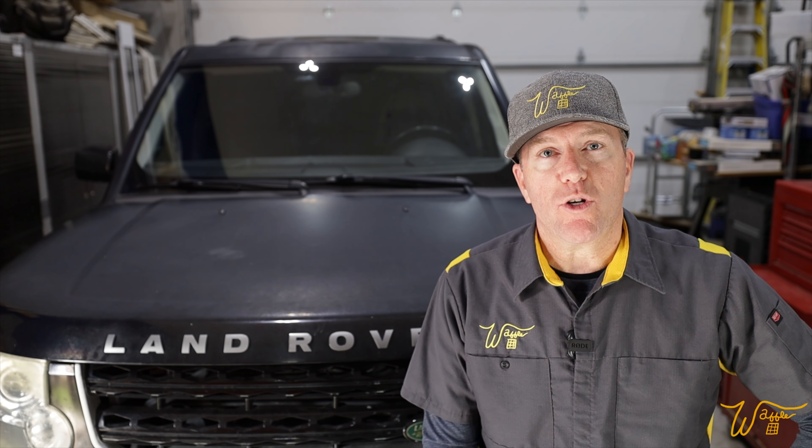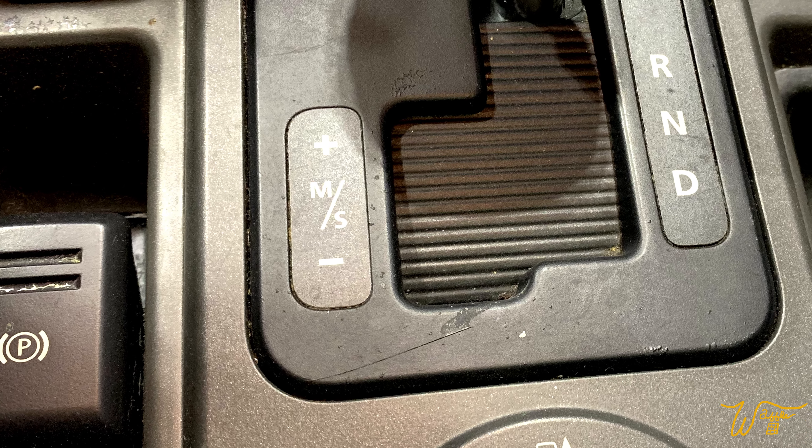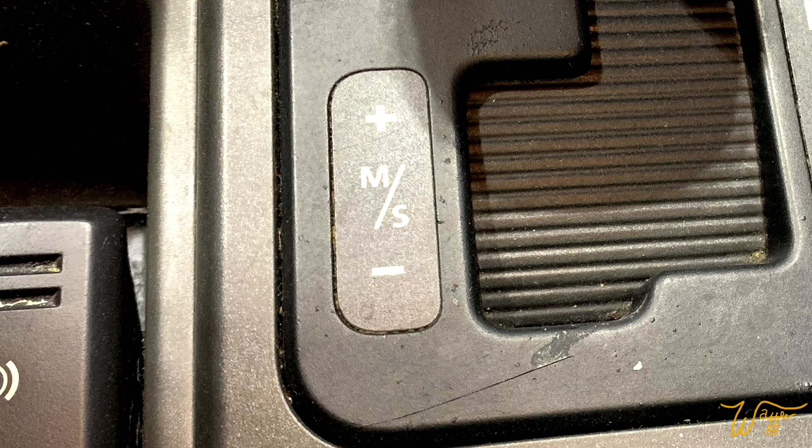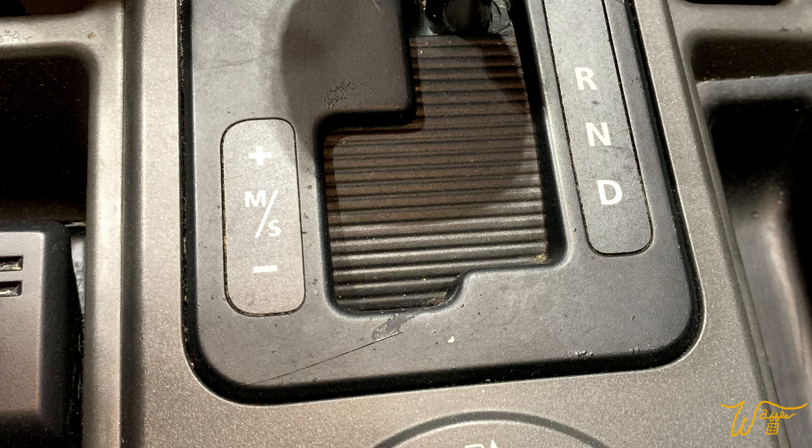If you look in this blog, that's a link to one of the videos — I will also link this website below. You'll see that there are basically four procedures for resetting adaptations on BMW vehicles. These four adaptation reset procedures are labeled A, N, P, and T, and are linked to this blog.